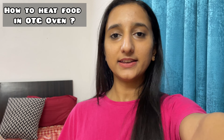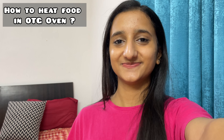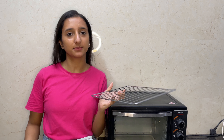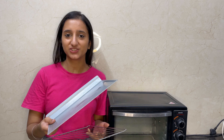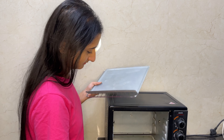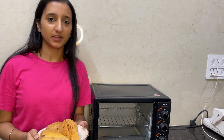They heat up very fast and come out very good. Let's go to my kitchen and see how we can heat food in the OTG oven. We'll put our food items in — first, we place a simple plate on a wire rack. Once we set our food items in the OTG oven, we will put them on a plate in the rack.